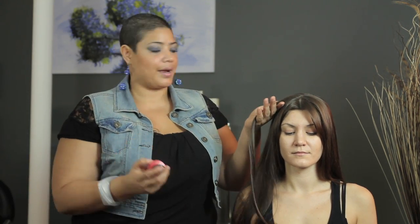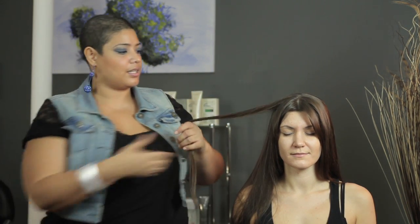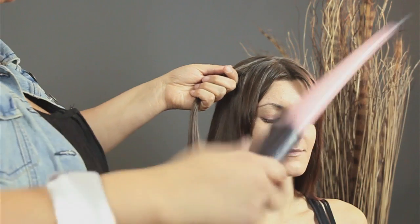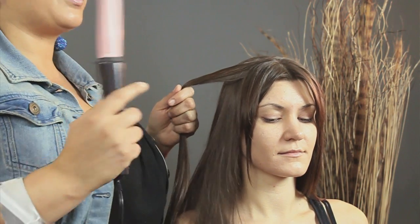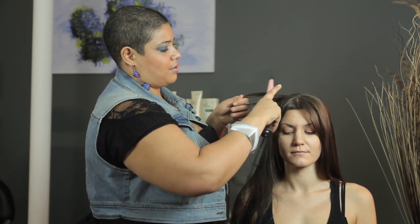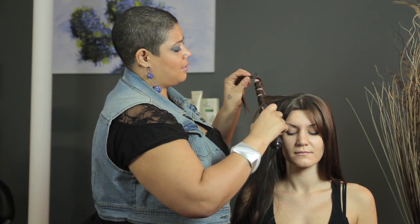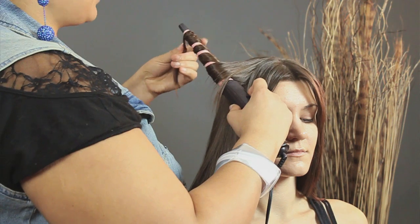Take your spritz or your spray and lightly spray down the entire shaft of the hair, run it through and take your wand. Starting at the top — because remember, Shirley Temple's curls started from the top and went all the way down — wrap it around the best you can and make sure you take it all the way to the end.